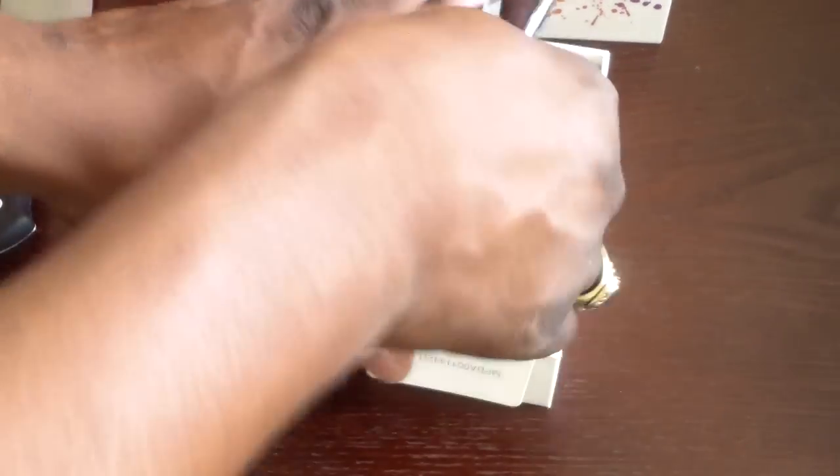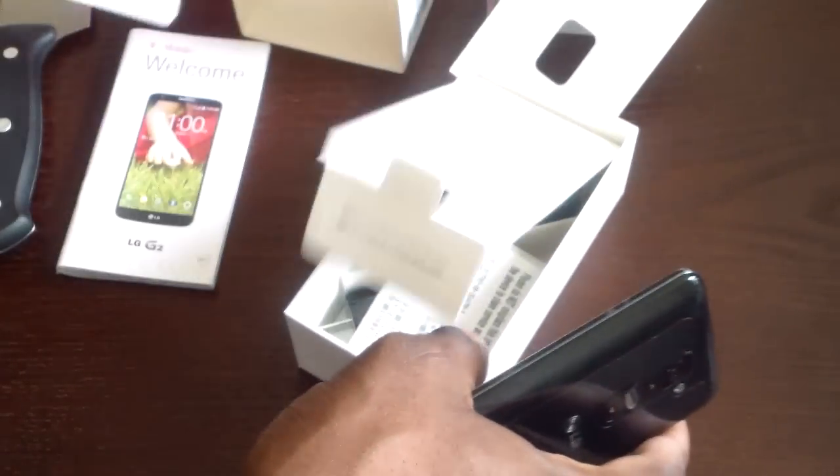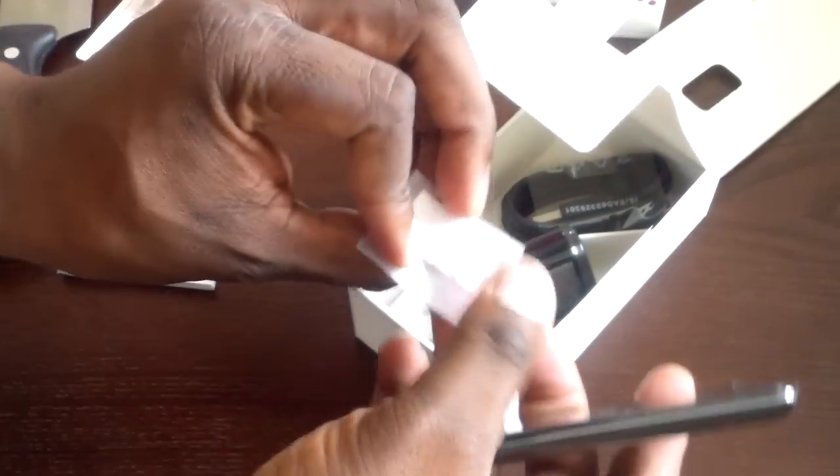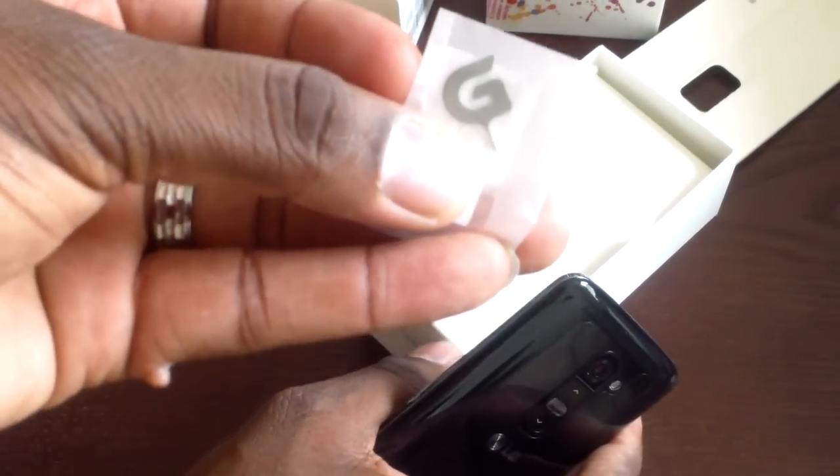Let's get it fired up. You've seen this before, but I've never had this device, and I'm pretty excited about it. I like how they did the box. Let me set my SIM card aside — you don't need that. It's got a SIM ejector tool, and a cool little G logo there.